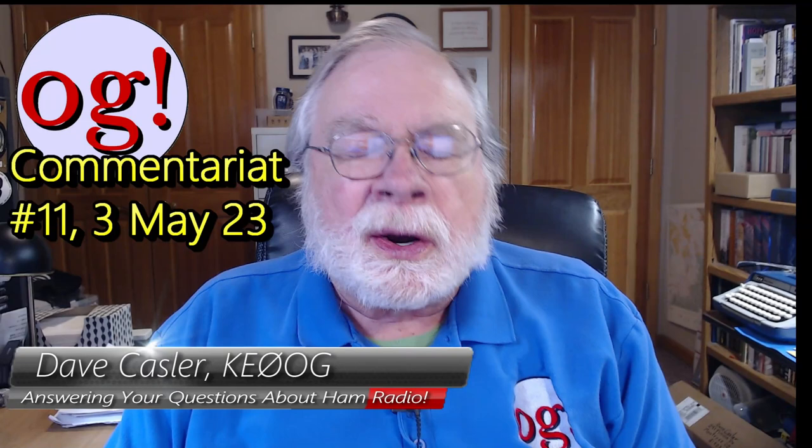Hello, Augie's Worldwide. I'm Dave Kassler, Amateur Radio K-E-0-O-G, here with another episode of The Commentariat, the weekly commentary on the comments. Today is the 3rd of May of 2023.